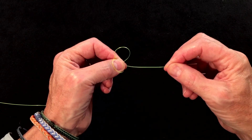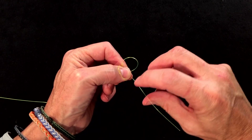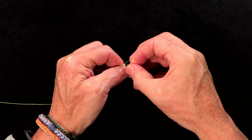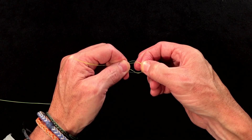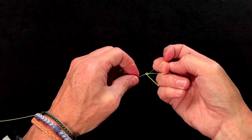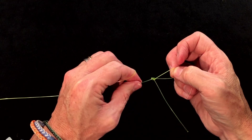Then you just take the tag end, fold it between, tuck it out of the way, and then simply grab the second loop and pull it through the first loop like this. At this point you let the tag end go, and you insert your finger in here or a pair of scissors, get it to a point where it's almost tight. You'll get this nice little figure-of-eight shape on the knot.